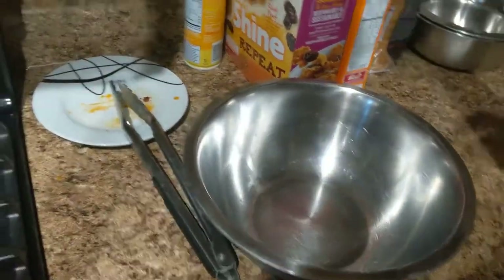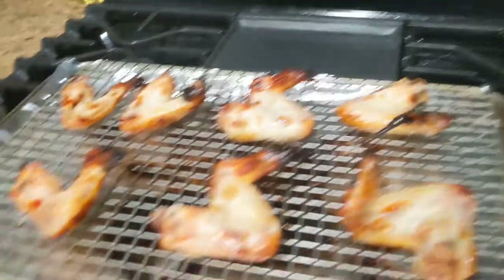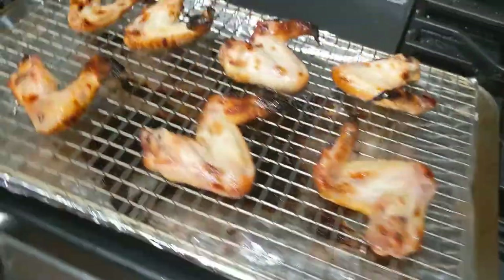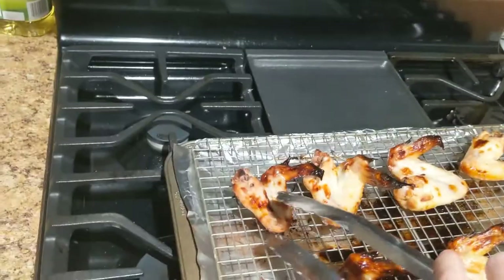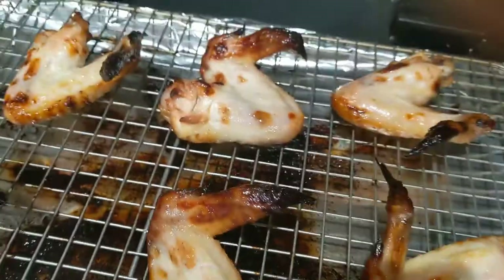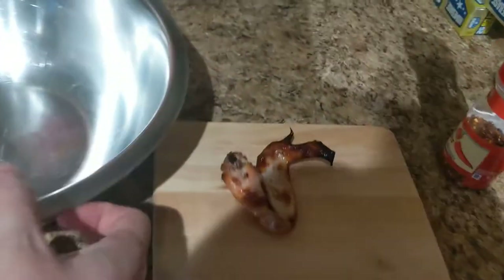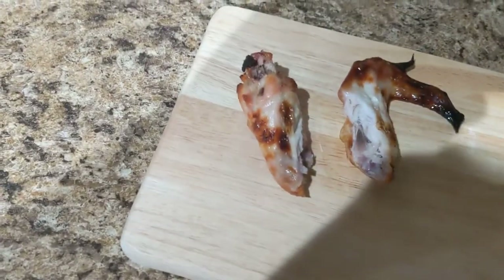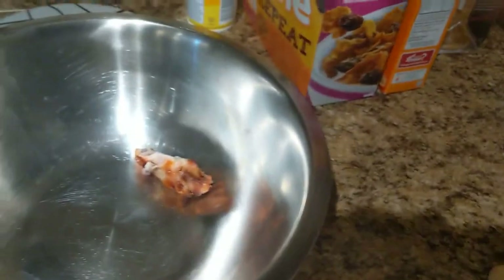I'm going to taste test on camera, so I'll take one of the wings and cut it. There's always one wing that's so much smaller than the rest when I buy these from my commissary, and then you get these massive ones that are three times the size. I take a chef's knife, put it right on the joint, apply pressure down, and wham — separated. I'll be taste testing using that big drumstick right there. Let's go ahead and throw these in the bowl.